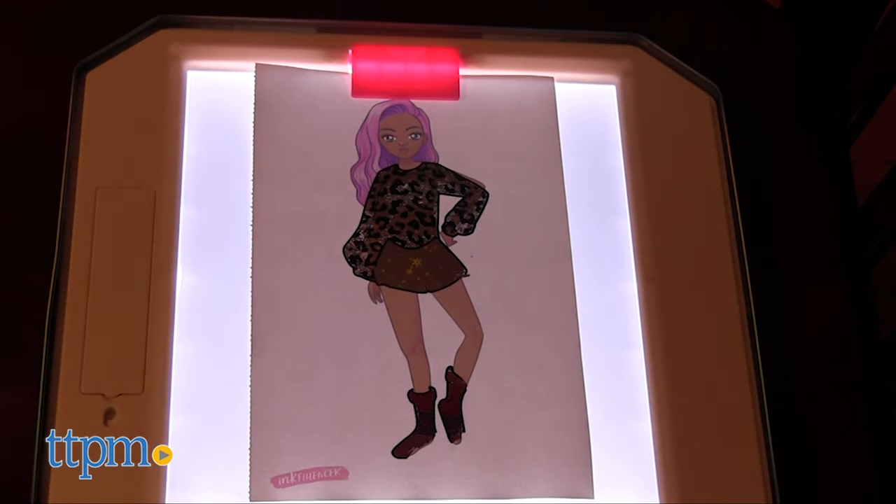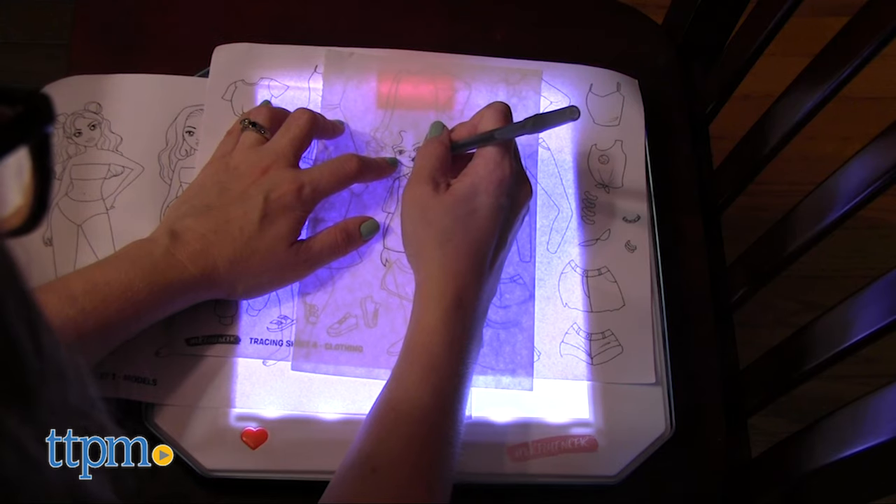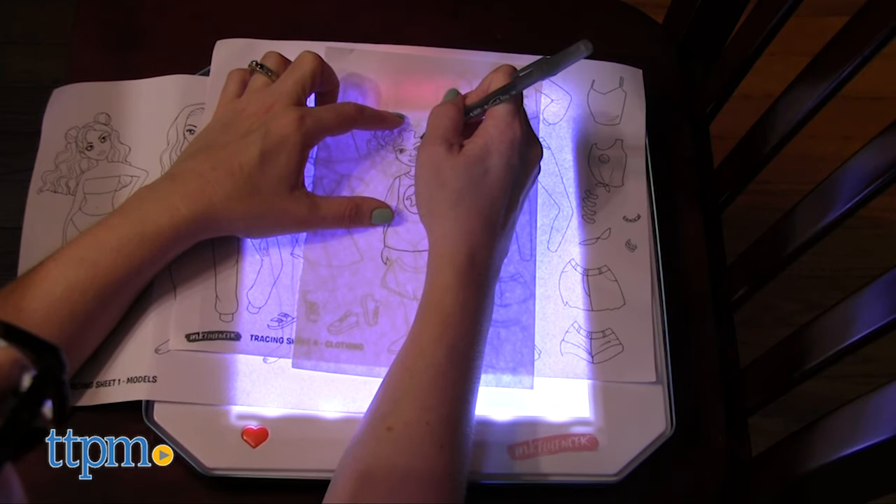So where does the Light Desk come in? Use it to display your creations and add filters, or use it to trace models and clothing on a blank piece of paper for even more design possibilities. Maybe you could color it in with the Click & Color Marker Set.